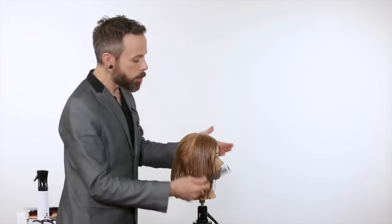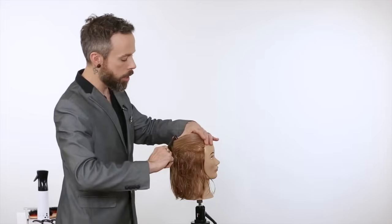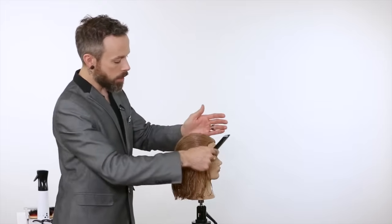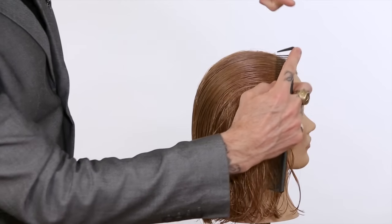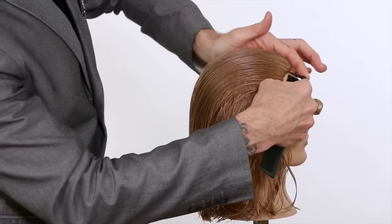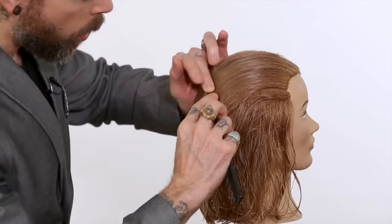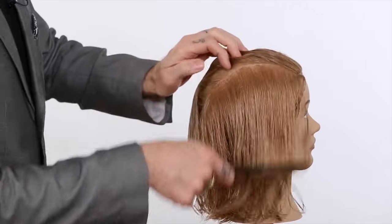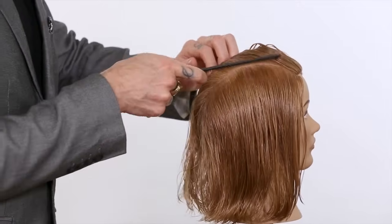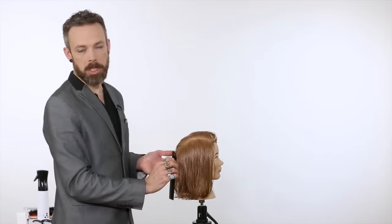The final tip is for when you're creating really long partings — say a center part for setting up a haircut — and you need to go from one point to another through a lot of hair. Take both fingers and place them right at the tip of the parting tooth. With both fingers, you can rest your palm against the head for support, and you can create really clean, clear lines by supporting both sides of the comb. This helps when you have to create really long partings that might be more challenging to do with the finger-to-finger position.